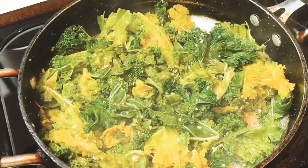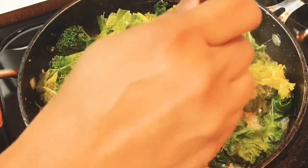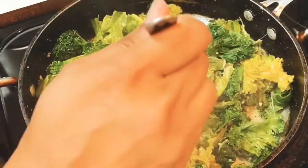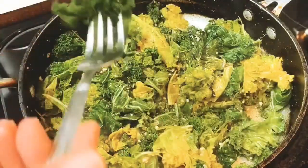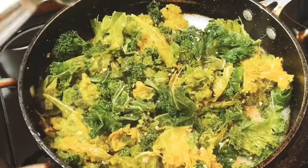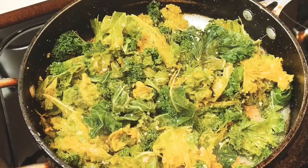Go ahead and take a close look, but before you do I want to taste this kale. Looks pretty hot so I need to be careful. Take a look — all ready to eat, and it smells amazing with the garlic.